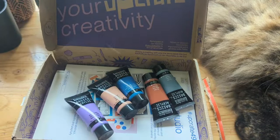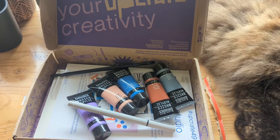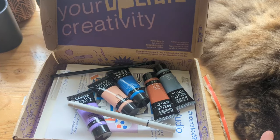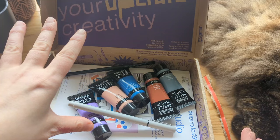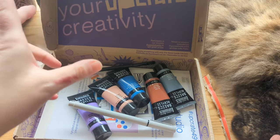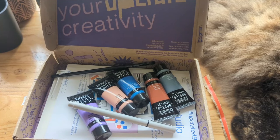Looking forward to making something with that. What I'll do now is unbox box 50, which is the most current box — October. And I'll make two pieces of art for this video.